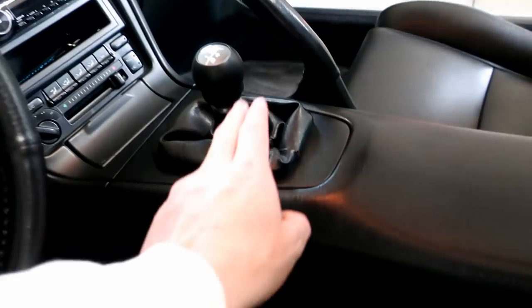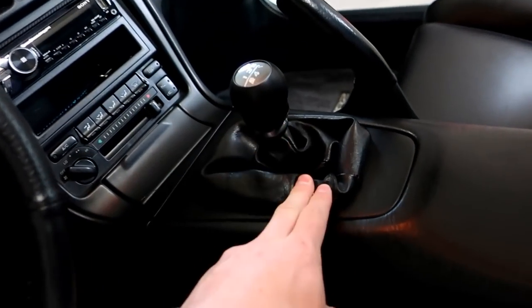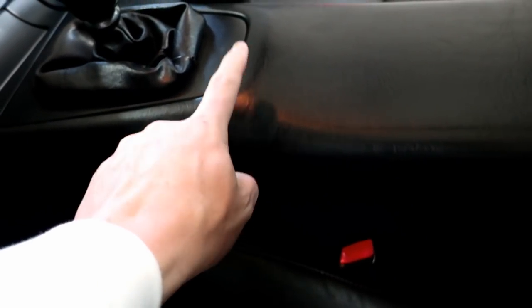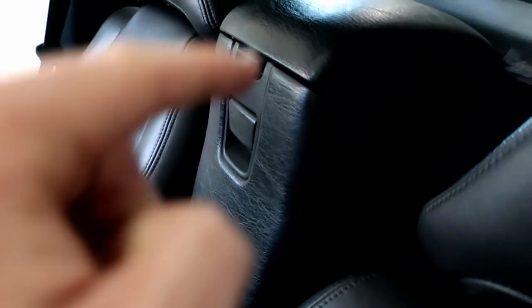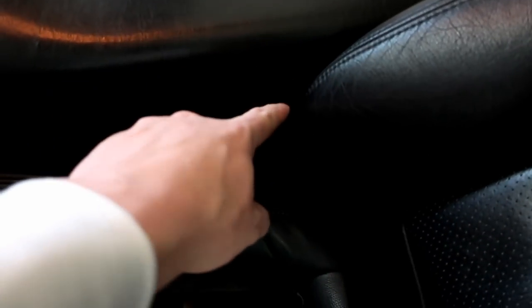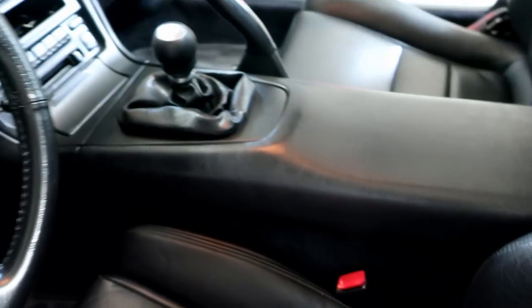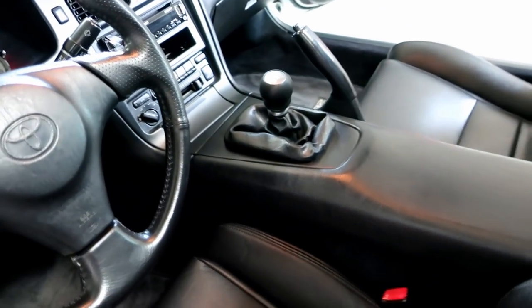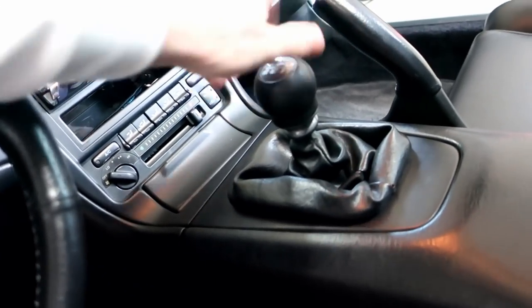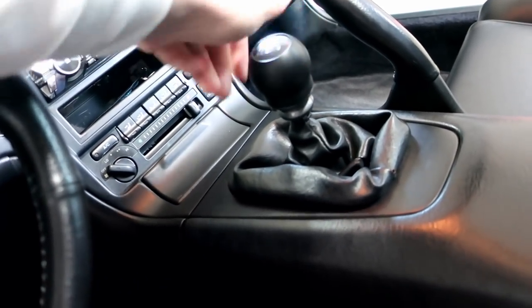You're going to ask — how do I start? First thing we have to do is take off the shift knob, then take off the plastic panel. After that, we have to take this entire center piece out, which seems like a lot of work — but it's not. There's only two screws on the side, then four screws inside. This all pops out. There's some little cap screws you have to get to, but it's super easy. I'll start by taking off the shift knob and show you guys piece by piece.